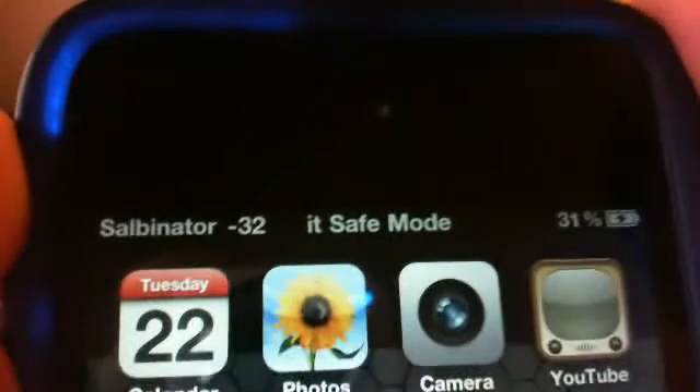Hello, iPodest reviewer Netzone out here, and today I'm going to show you how to get out of safety mode. It says safe mode up here — I don't know if you can see that — but it's safe mode. It says safe mode up there.